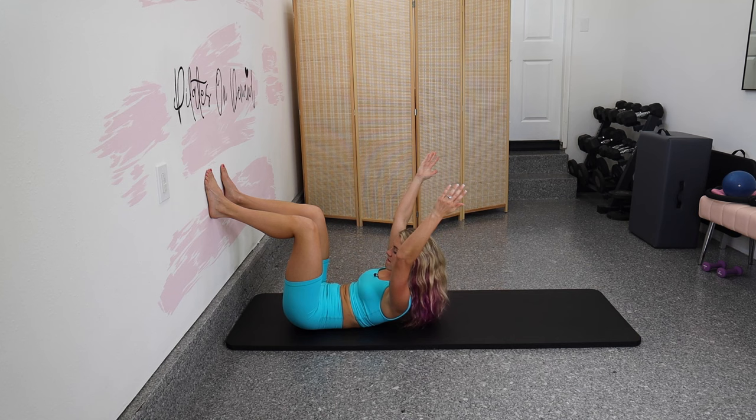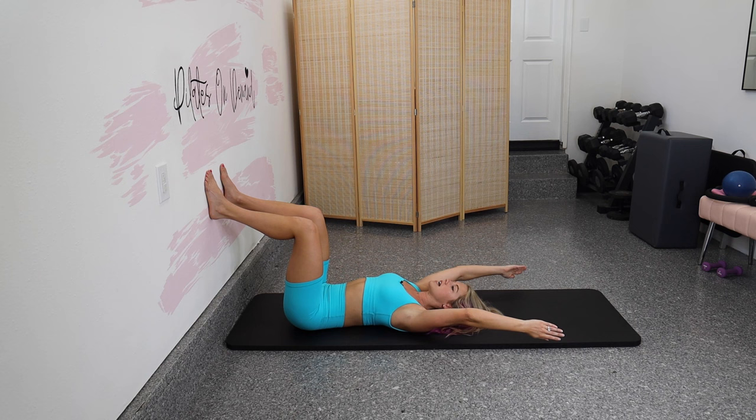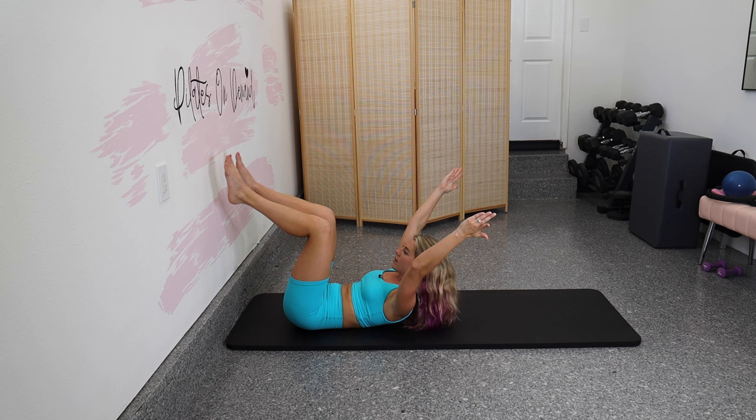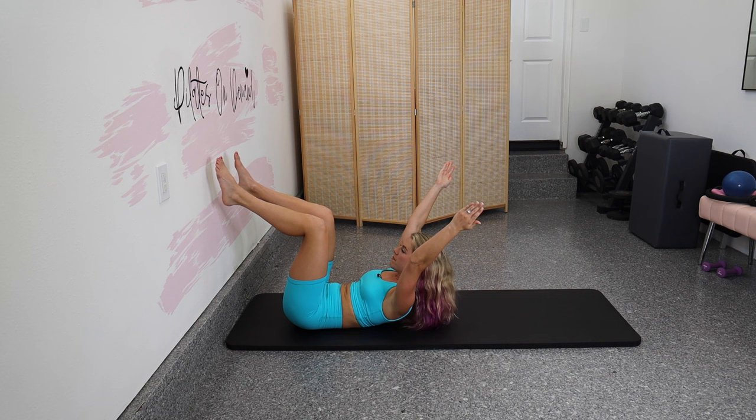Let's do three more. Hold it up at the top — now feet come off the wall, they come back to the wall, and then we lower down. So it's four parts: curl up, hold the curl, feet up, feet down, and lower down. Really try to have energy through those arms — straighten those elbows. We curl, feet up, feet down, we lower. We got four more.